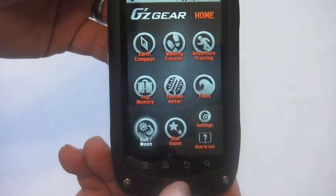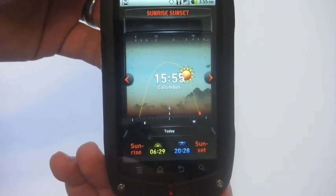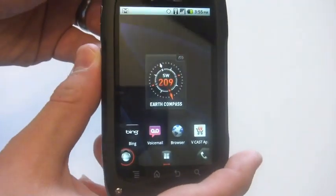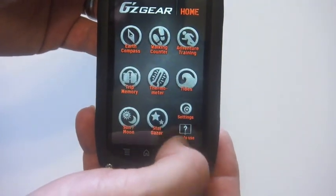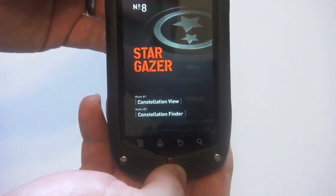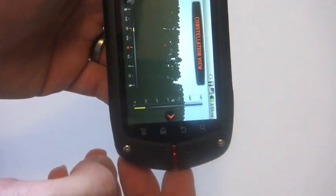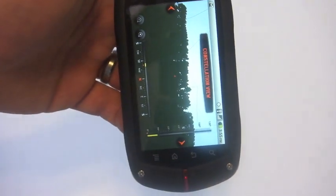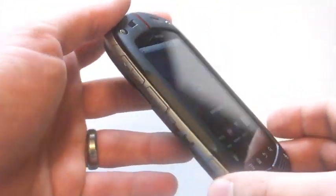And we have Sun and Moon, where we'll get to see sunrise and sunset. Pretty nifty looking setup there. We also have a Stargazer app — looks kind of like the Constellation Finder that you might be familiar with from using other Google applications. So those are the apps built right in to deliver an outdoors experience.